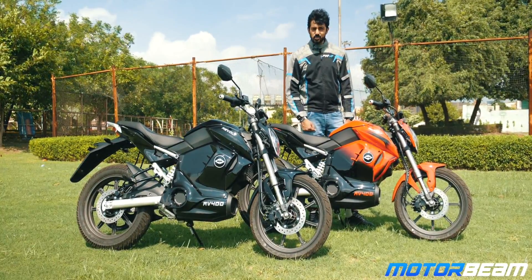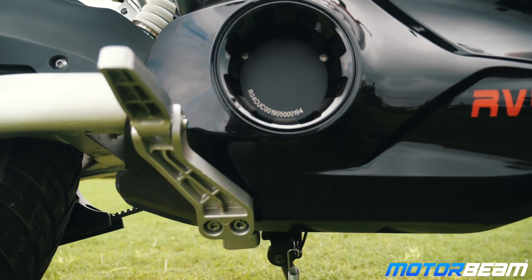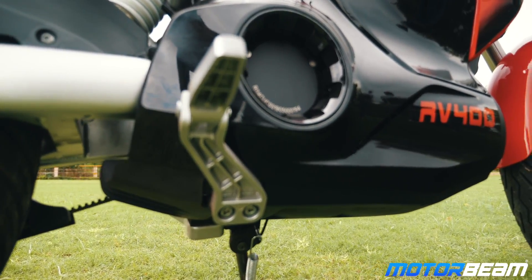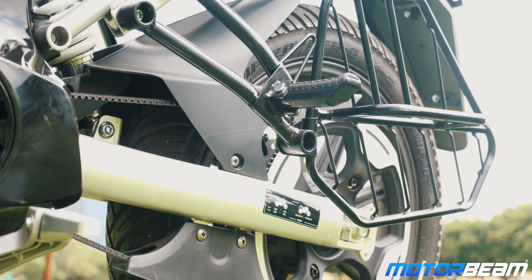They had to cover the electric motor as well as the battery pack, which has been done quite neatly here, and those foot pegs are actually adjustable. Right now they are center set, but you can swap them to make them front set as well. It gets silver-colored upside-down forks at the front and the swingarm is also quite unique, at least in terms of appearance.